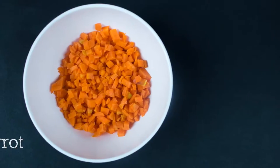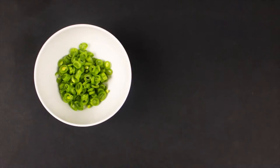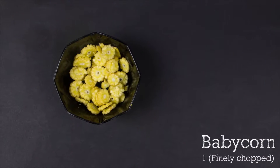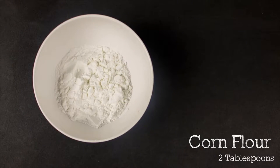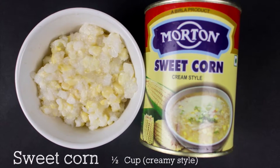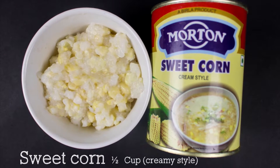So let's look at the ingredients. You need one small carrot cut as small brunoise, three to four french beans finely chopped, one baby corn finely chopped, two tablespoons of corn flour, half a cup of sweet corn in creamy style. You actually need to use cream corn and you can get this in any supermarket.